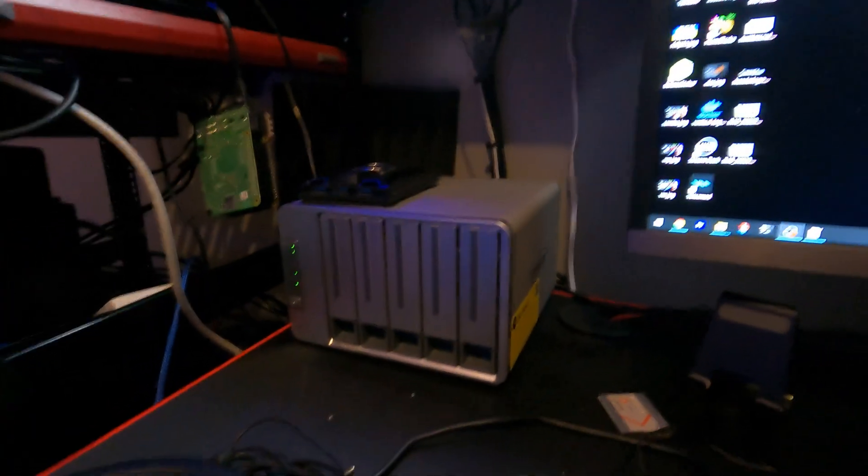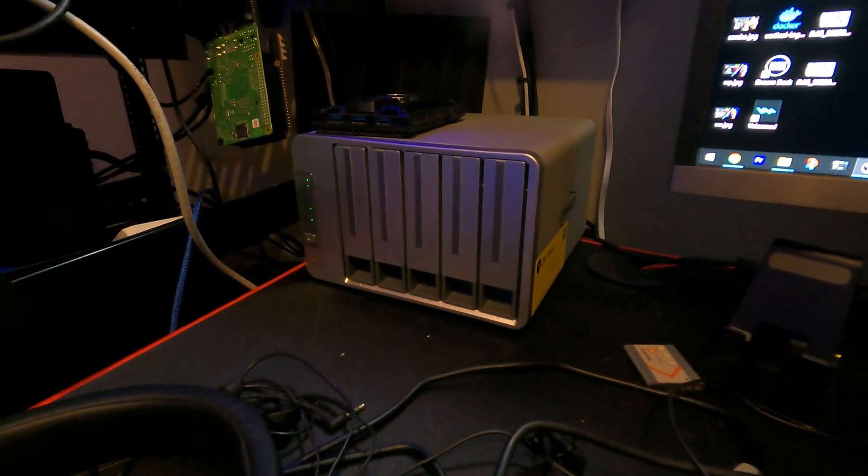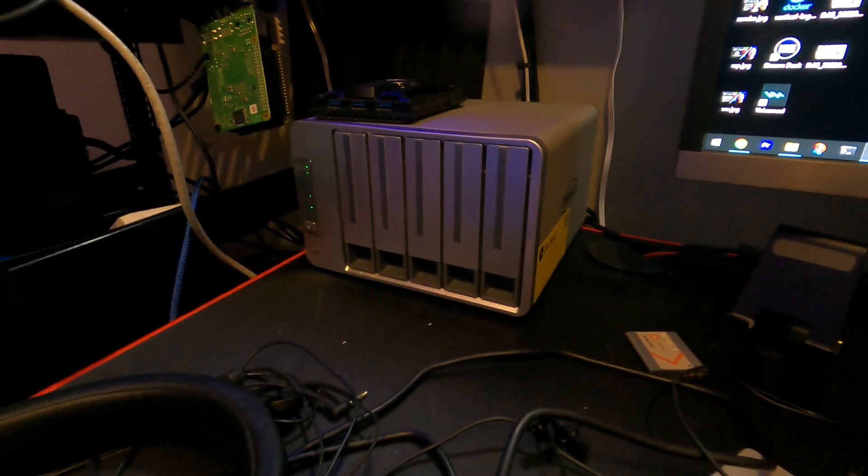And it's been a little while — it's been sitting over there on my desk and it's just been rocking and rolling, doing its thing. Right now it's only got two 2-terabyte drives in it, but I figured that would be good enough for testing purposes anyway.